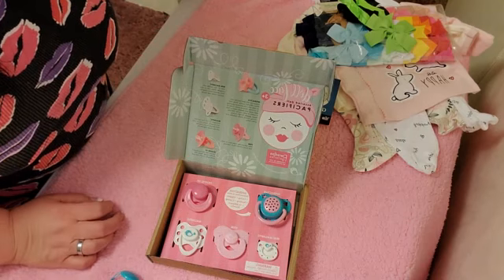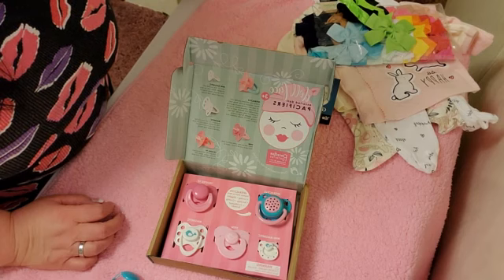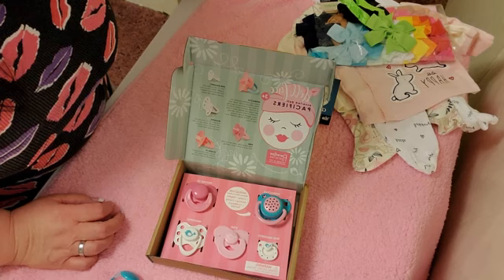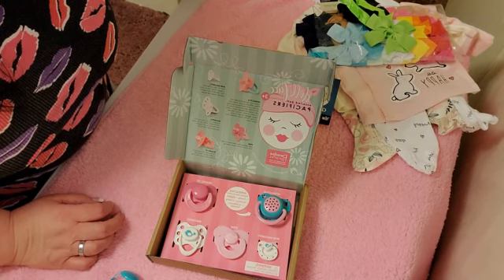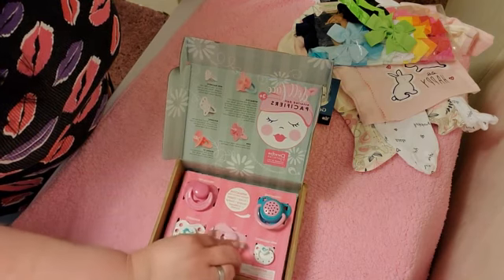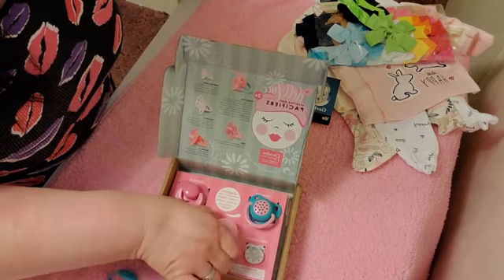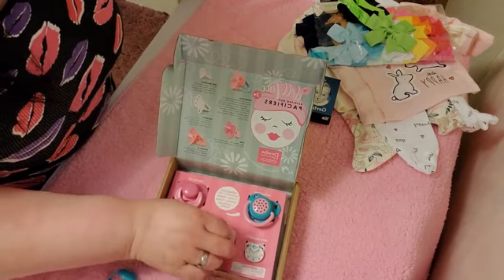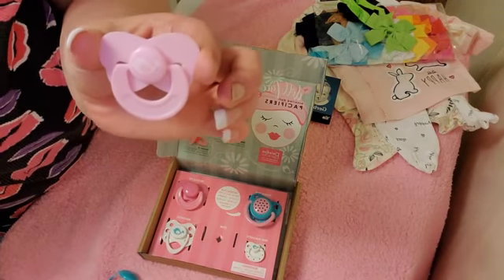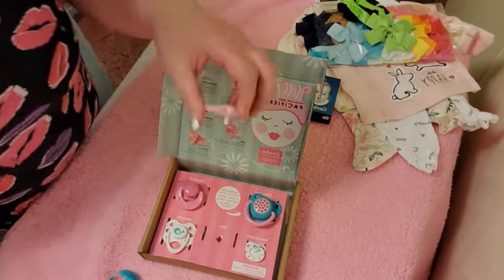It should fit my Rosie doll from Ashton Drake, because I don't have any Great Ice Gallery dolls with open mouths. So I'll have to use these Pisces on my Ashton Drake dolls. This one has a stem — if I can get it out. It has a white bird on it and it's pink, and it has a stem like I said.